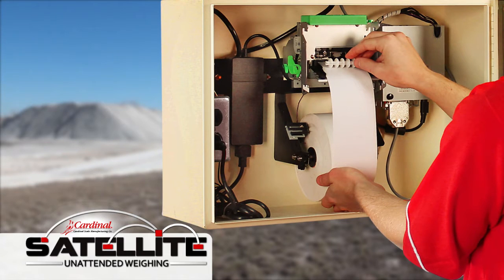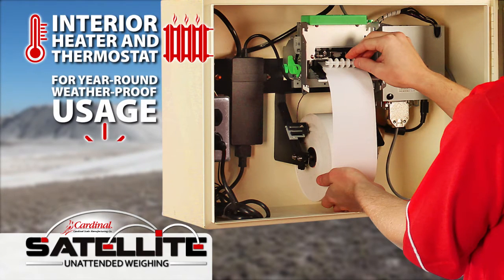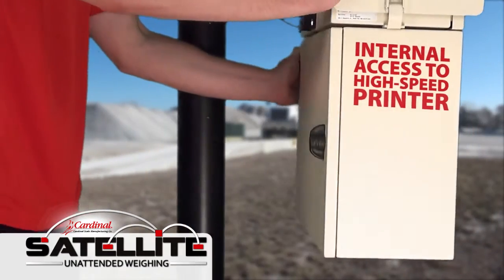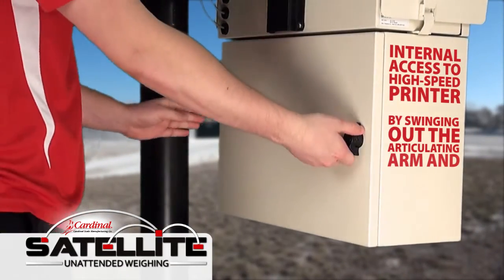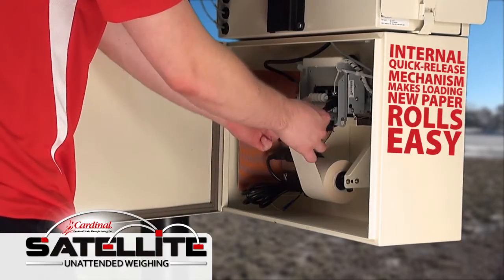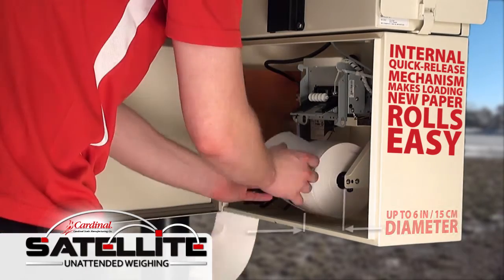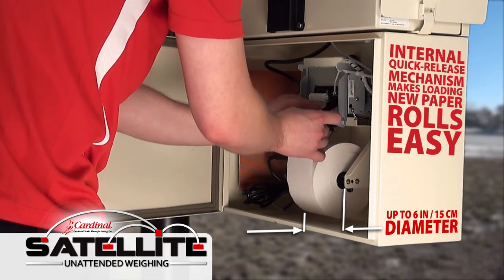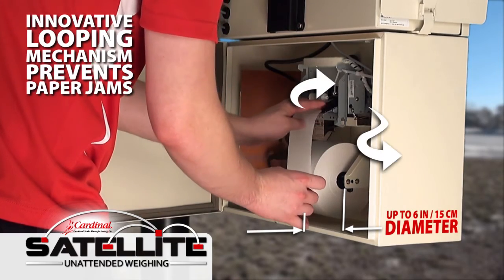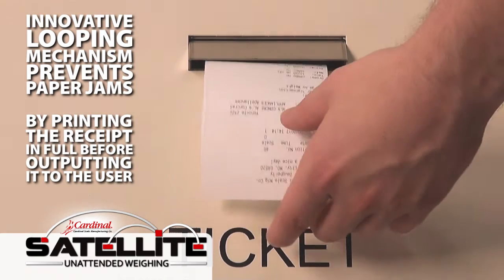The Satellite's high-speed thermal cut bar tape printer comes with an interior heater and thermostat for year-round weatherproof usage. Internal access to the printer is available by simply swinging out the articulating arm and unlocking the cabinet from the back. The internal quick-release mechanism allows you to easily load fresh paper rolls up to six inches in diameter. The innovative looping printer mechanism prevents paper jams by printing the receipt in full before outputting it to the user.